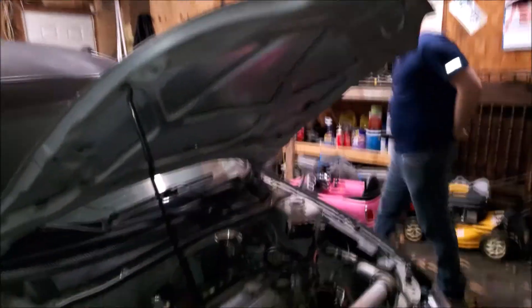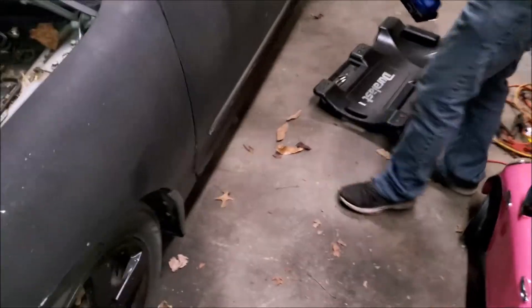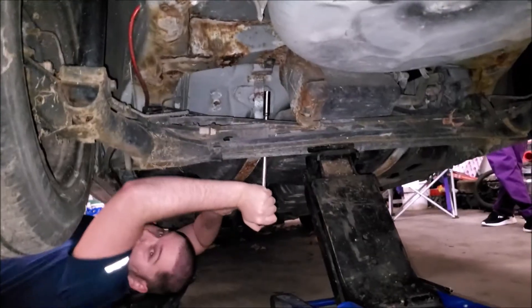So we're going to pull the gas tank. Let's go back here. Oh, I forgot to put jackstands under here — don't do what I'm doing.